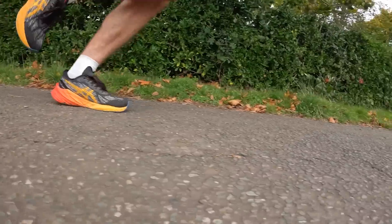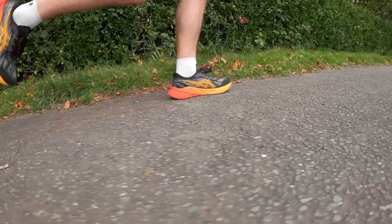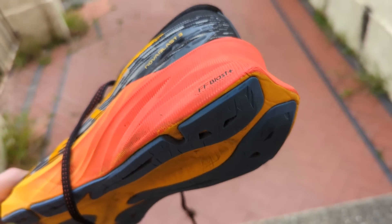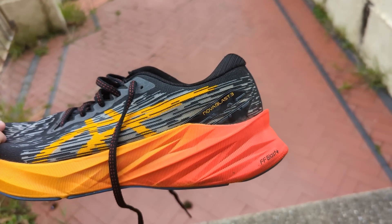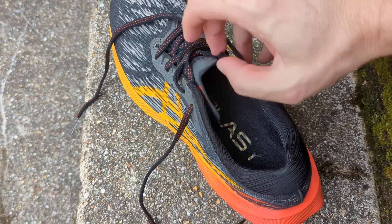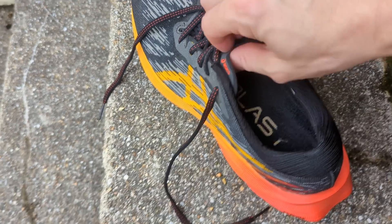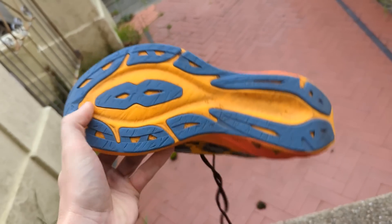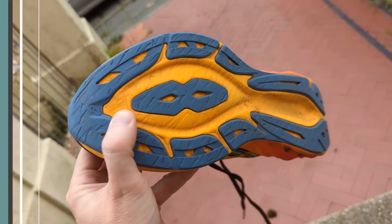The ASICS Novablast 3 is a daily running shoe designed to combine plenty of cushioning and comfort with a versatile ride. The latest version sees FF Blast Plus midsole foam added to lower the weight and improve responsiveness. It also features a thin tongue wing construction to improve the fit, a more supportive heel design, a jacquard mesh upper for breathability, and an AHAR outsole to improve durability.